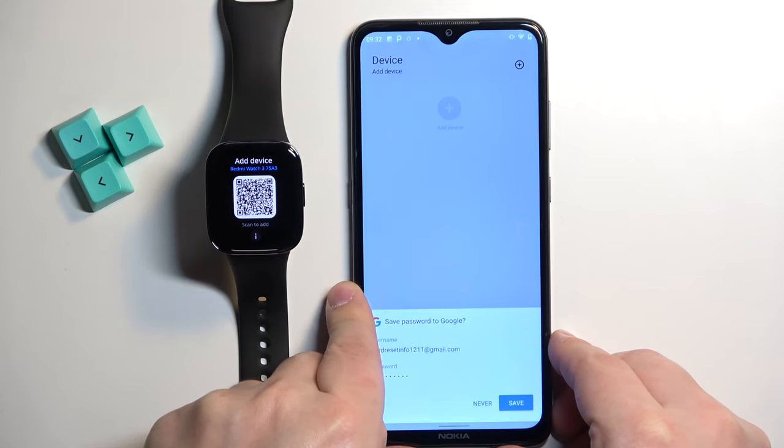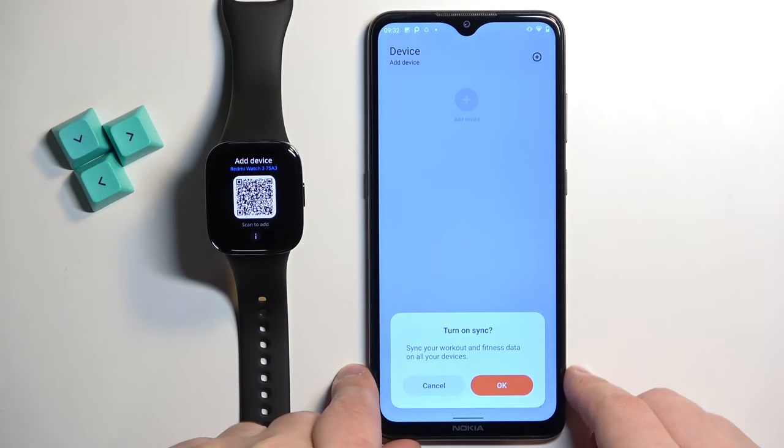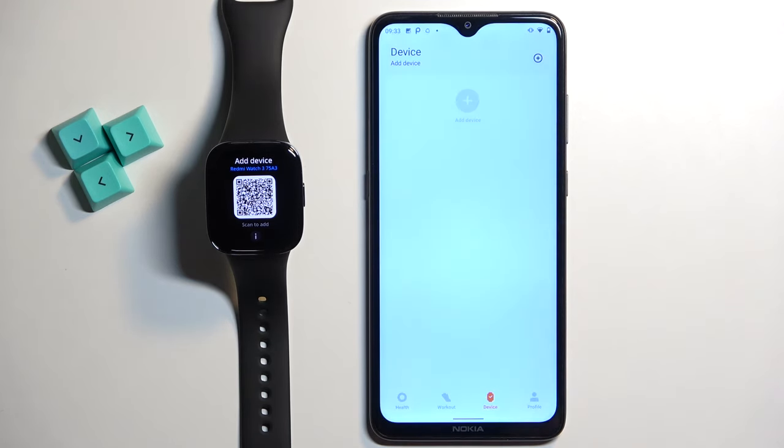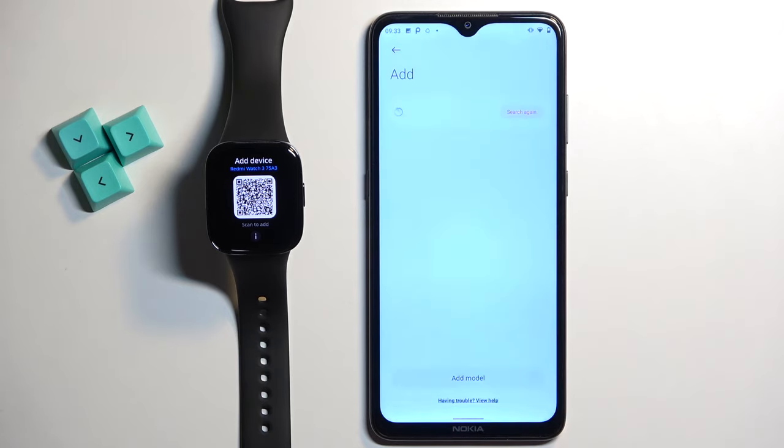This time it worked. After you log in you will see the device page. Here you can agree to sync the workout and fitness data to new devices if you want. I'm going to tap on cancel. Tap on add device. We need to agree to or allow the permissions, so tap on agree.